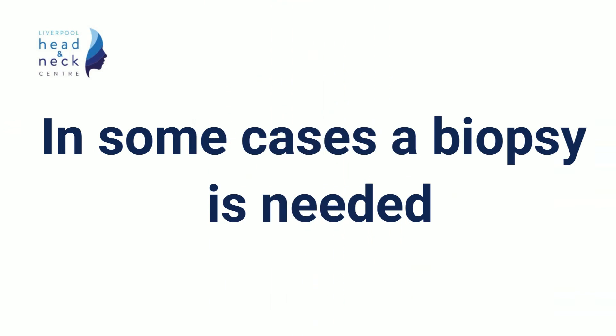In some situations, a small biopsy is needed to be taken from the lump. If this is the case, the clinician will ask for your permission to do this and will go through what the procedure would entail. The next video will show a small biopsy being taken.